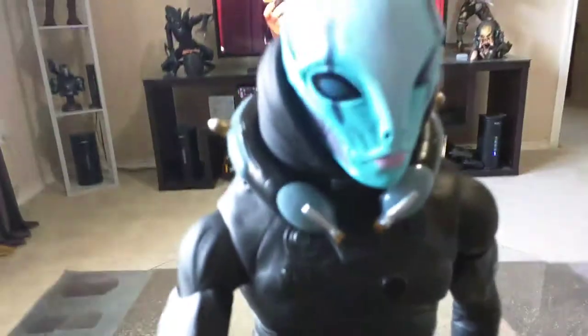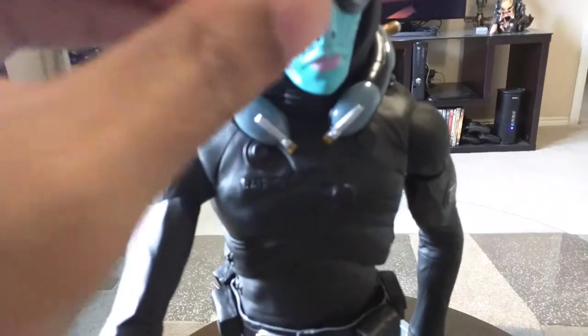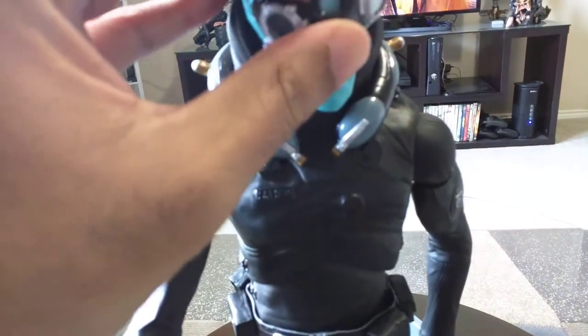You can remove this piece if you take the head off, and he comes with goggles that are pretty nice — they just snap on kind of by friction.